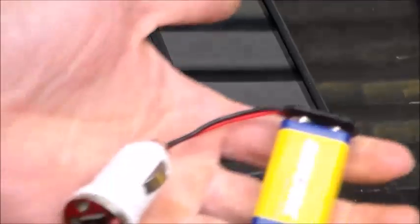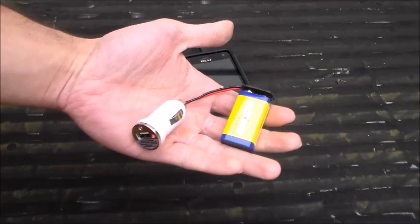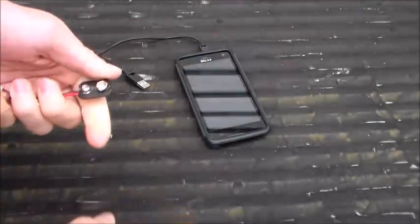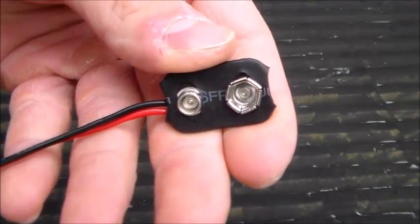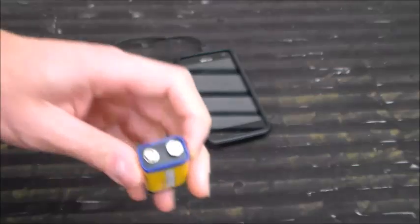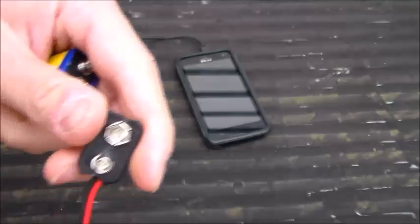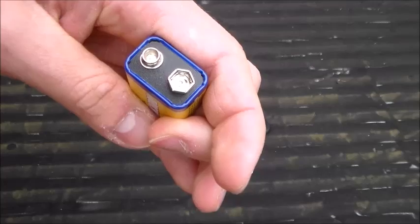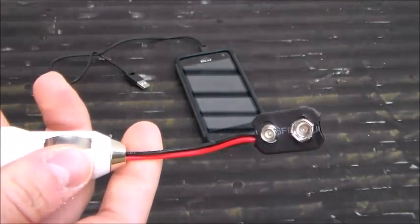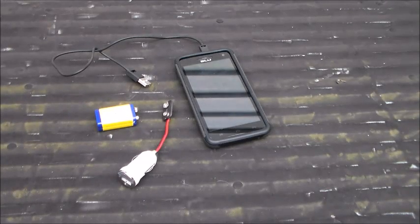So that's the DIY 9-volt phone charger — very simple to make. This was actually free for me because I had all the parts on hand. You'll notice this isn't a standard 9-volt battery connector — it's a homemade one I took off a 9-volt battery. In the future I'll show you how I built this connector — whenever this battery dies, we'll show you how to make the DIY 9-volt battery connector.